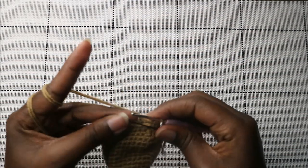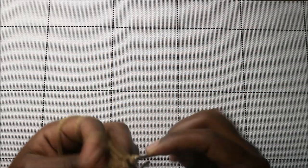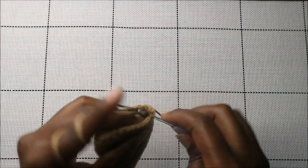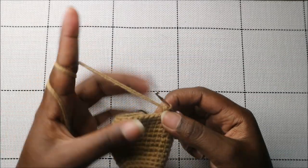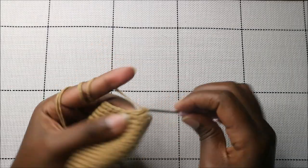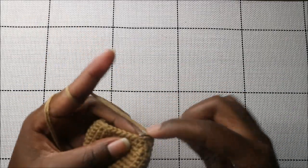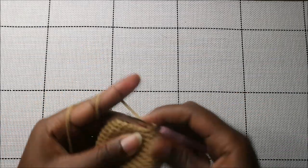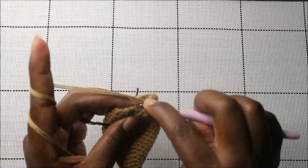In the 21st row, do 10 single crochets then decrease one time, then do another 10 single crochets and decrease again at the end.